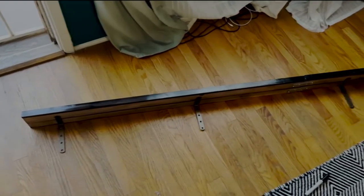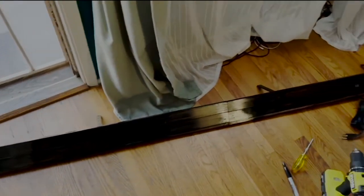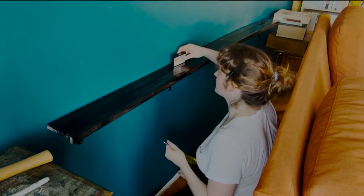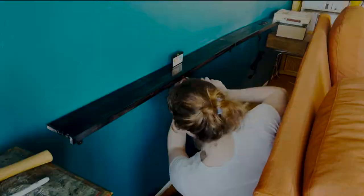Next, I installed a combination charging station and console behind the sofa. This is a DIY I made — you can see the link below in the description — from an Ikea shelf. It was really easy and provided another surface for drinks and hiding unsightly cords.